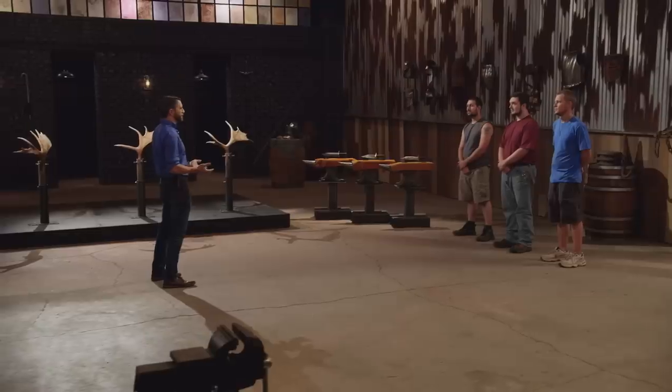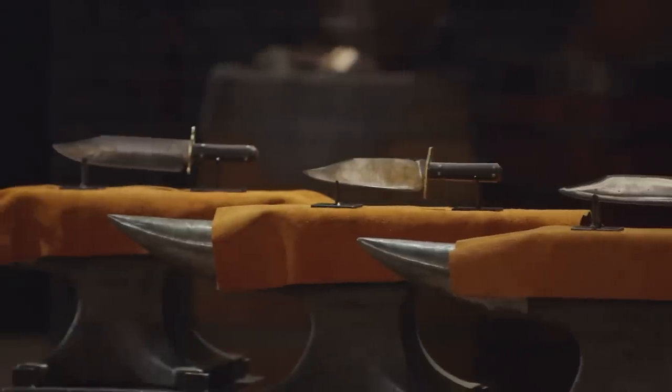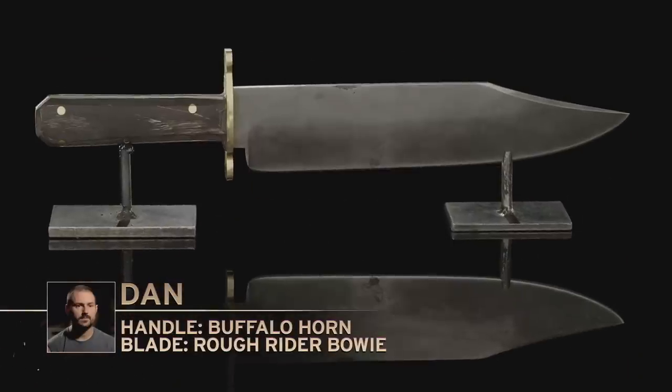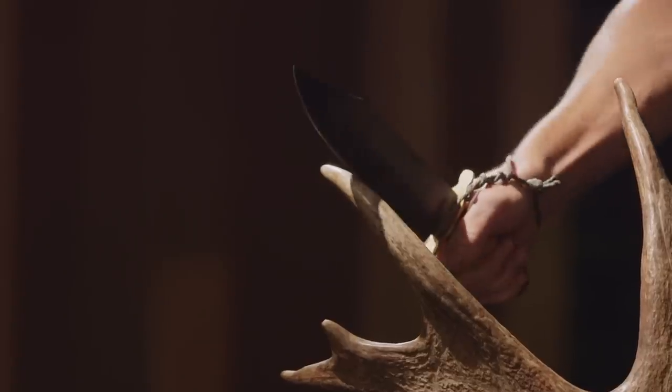Bladesmiths, welcome to the strength test — the moose antler chop. Remember, this test is all about what the antler does to your Bowies, and not what the Rough Rider Bowies do to the moose antlers. Dan, you're up first. I'm really worried about the moose antler chop, because it's such a brittle, hard material and it can crack or dent an edge very, very easily.